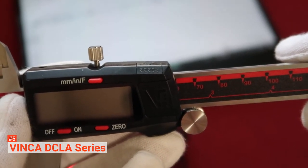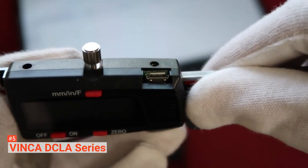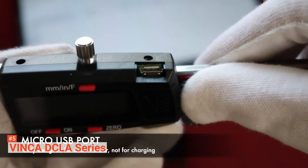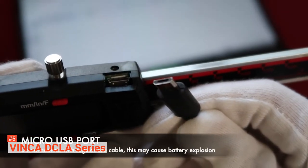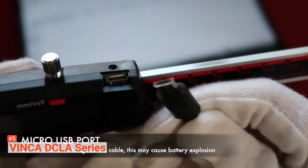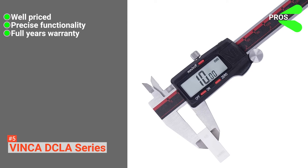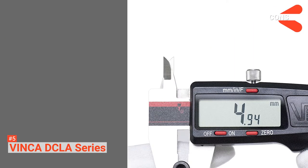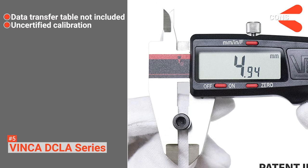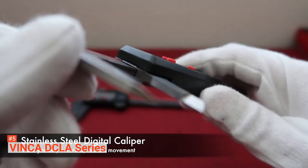This device also comes with an easy-to-read extra-large LCD screen and a supplemental battery to keep you going all day long. This product is perfect for a wide range of DIY applications. The DCLA Series has three accurate measuring modes, which combined with its rugged stainless steel construction, makes for an intuitive-to-use and reliable digital caliper suited for DIYers and professionals alike. Its pros are: it is very affordable, it measures with great accuracy, and it comes with a one-year warranty. However, its cons are: it lacks a transfer data cable, and its pre-calibration is not certified for NIST traceable calibration. The Vinca DCLA Series is a great, cheap option for those who need accurate calibration for jobs around the house.